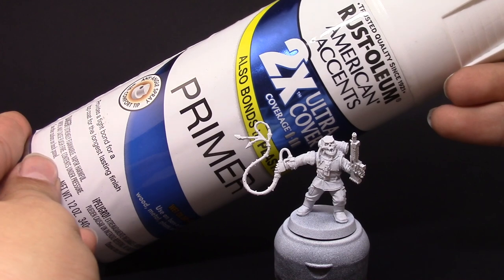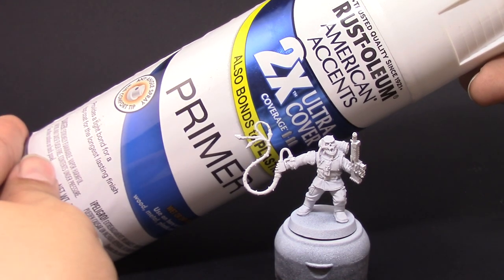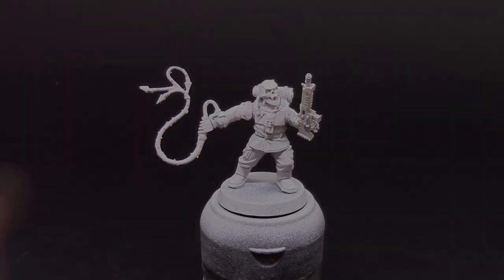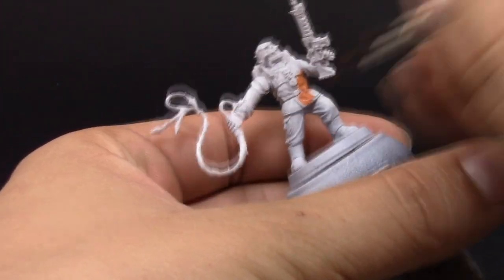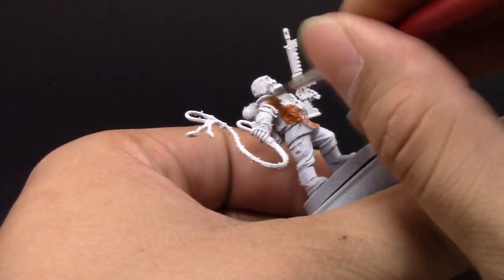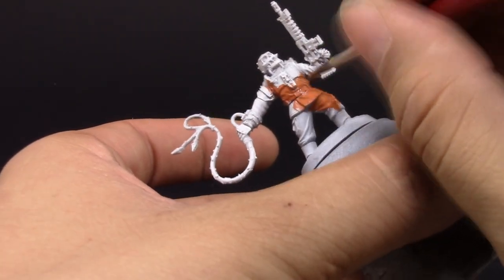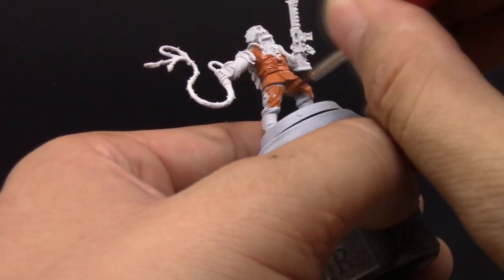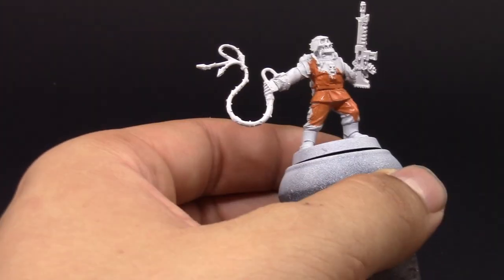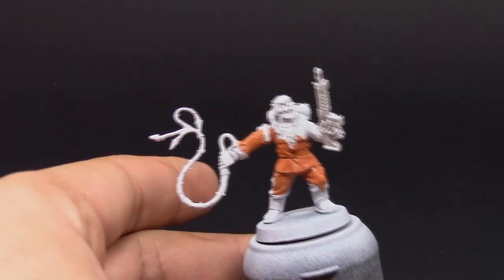I'm going to prime the model in white this time, because I want a very light base for the orange. Orange colors don't typically cover too well, so I'm starting with a white base. I'm going to use Jokero Orange as a base coat for all of the uniform. Make sure the color is thinned down a little bit with water, and I'm using two coats. This is a more muted orange, to look like cloth instead of something like a fire dragon.